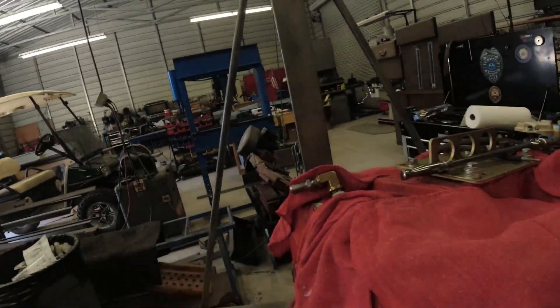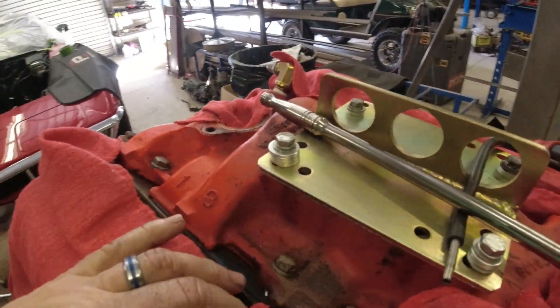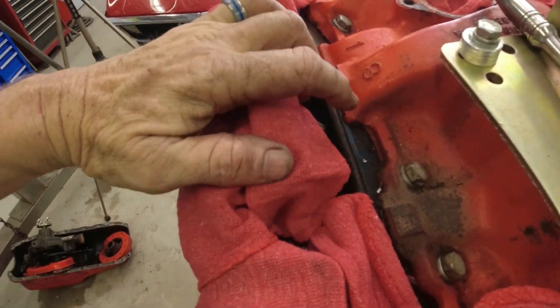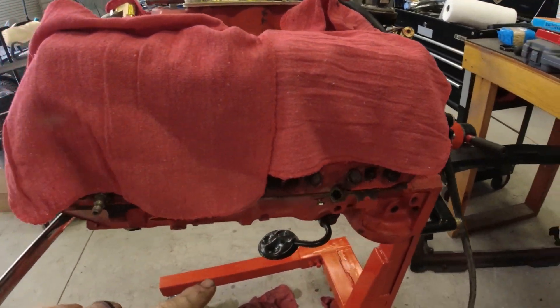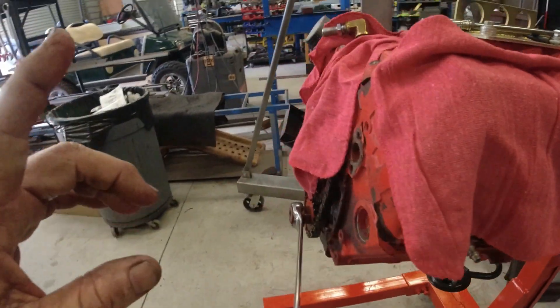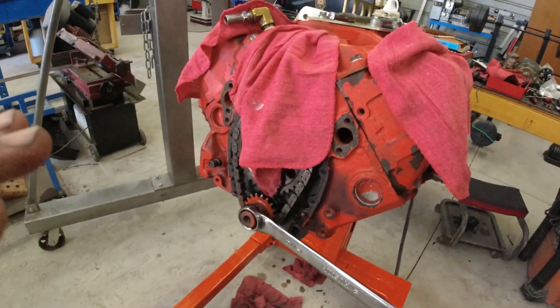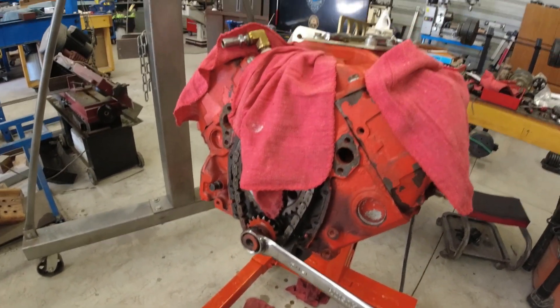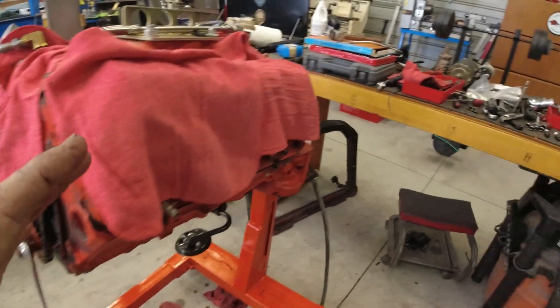I assumed that it had been rebuilt at some point because if you look — I've got the motor out of the car on a stand — you can see it's got aftermarket intake gaskets on it, it had an aftermarket pan gasket on it, it had an aftermarket timing chain cover gasket on it. So I think at some point in its life it has been rebuilt, though I don't know how many miles ago it was.